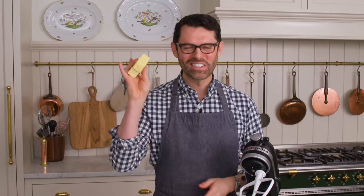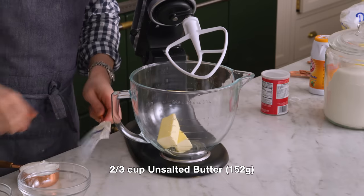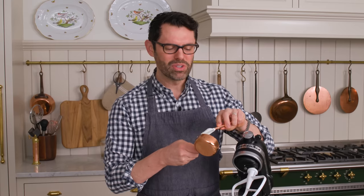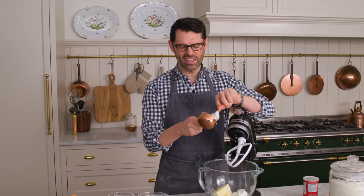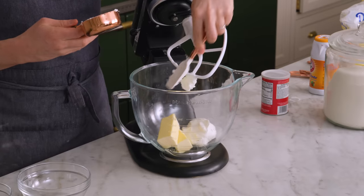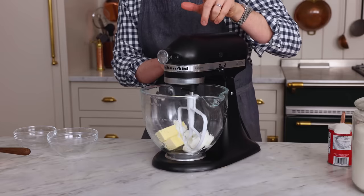Now we're ready for the wet ingredients. Starting off with two-thirds of a cup of butter, that's 152 grams, along with one half cup of vegetable shortening, that's 96 grams. We're using vegetable shortening in this cake — one, because that's the traditional way you do it in Italian cream cakes, and two, because using vegetable shortening is gonna give us a fluffier, more tender crumb. The cake's gonna rise and just have a little bit better texture. If you don't like vegetable shortening, just use half a cup of butter extra.